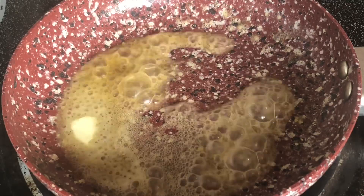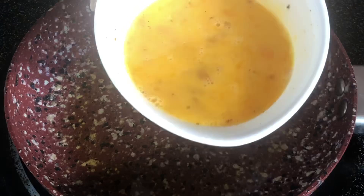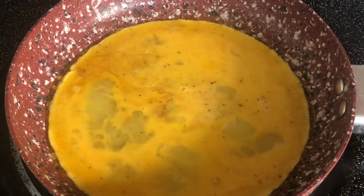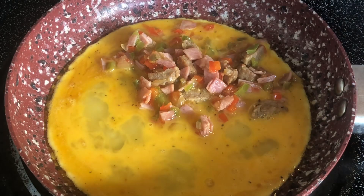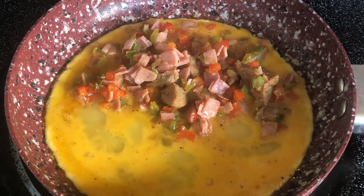I'm adding in two beaten eggs that I seasoned with a little bit of salt, pepper, seasoned salt, and of course Old Bay — because I'm from Maryland, we love Old Bay. So once about one or two minutes after the egg has been in the pan, you're going to then add in your vegetables and your meat to one side of the omelet. One side.